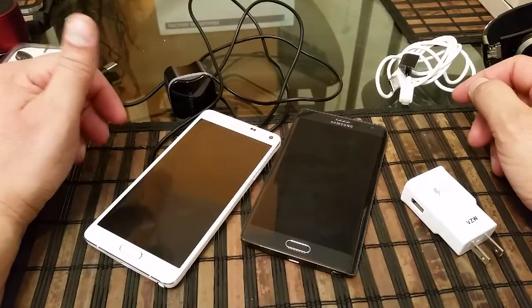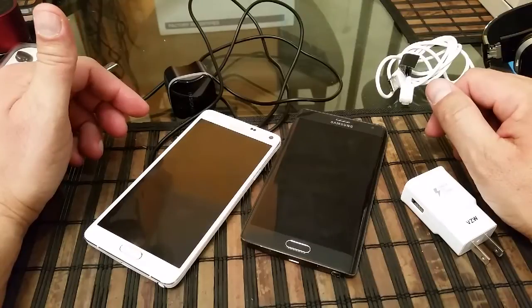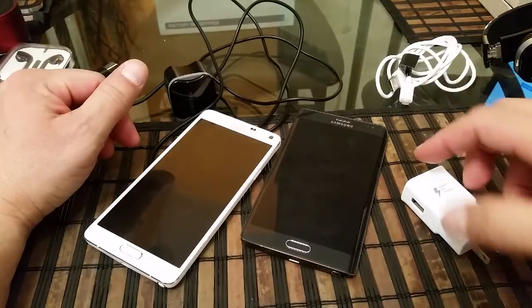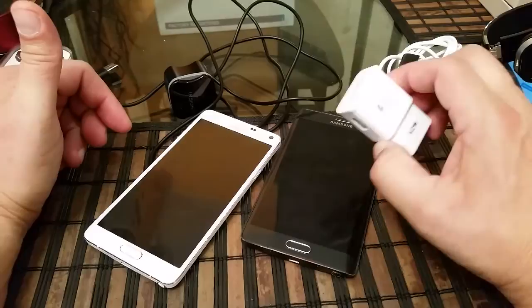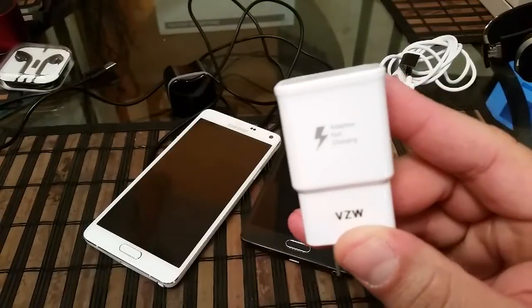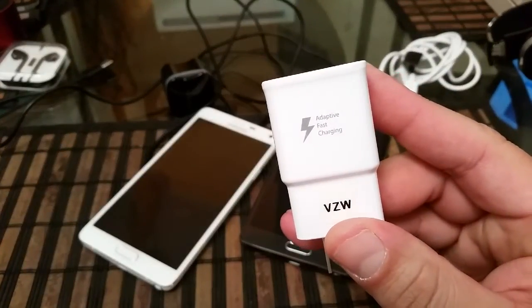Hey, welcome to this video. Today I want to show you guys a comparison using two chargers that offer rapid charging technology. As you guys know, the first charger and phone to offer that technology was the Samsung Galaxy Note 4. This is the charger right here, and as you can see it says right there: Adaptive Fast Charging.